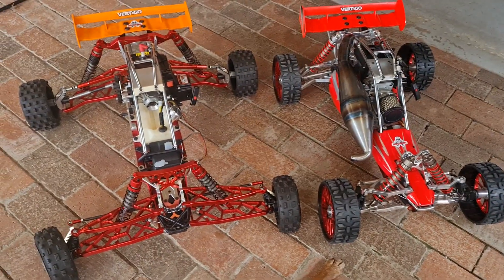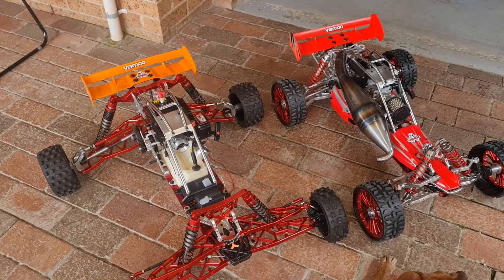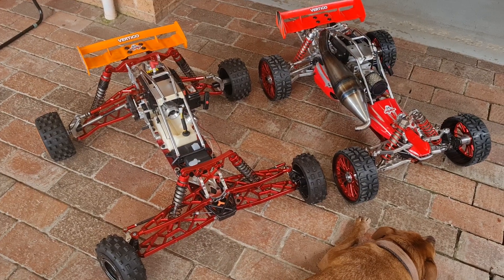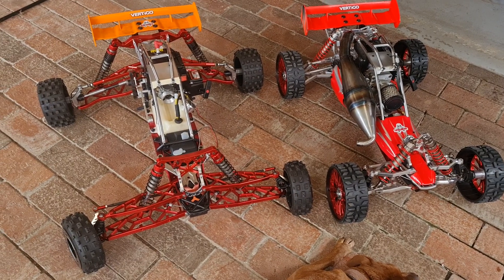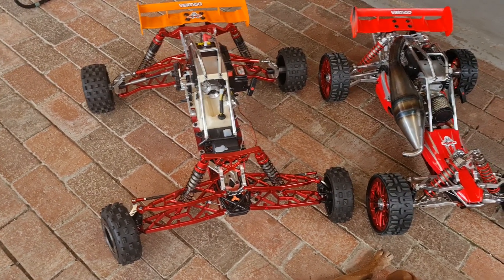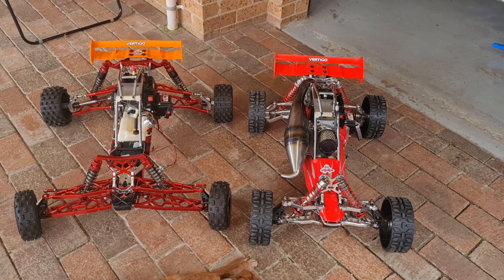Hi everyone, welcome to my channel. I'm going to show you another build I'm playing around with. I finished the Roving 71 in a 5b, which you can see to the right, and now I'm building up another 5b with the extended arms of a 5T max — as you can see, huge.